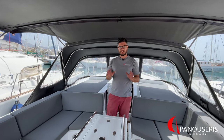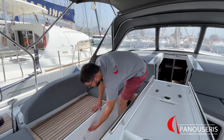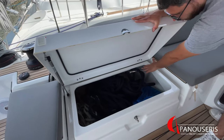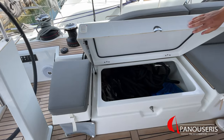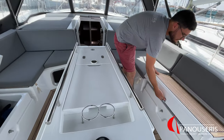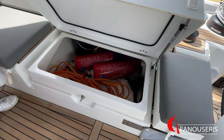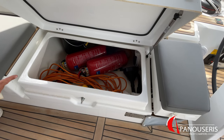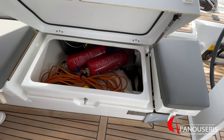Now let's continue with the outside of the yacht. Let's start with the lockers. On this locker right here, we have some spare ropes, the swimming ladder, and the second anchor with 20 meters of chain. On the other side, we have the two fire extinguishers, the electricity cable, a plastic bucket, foot pump for the dinghy, and 5 liters of unleaded fuel for the outboard.